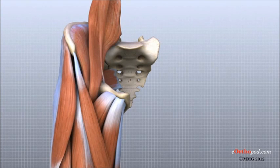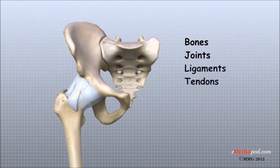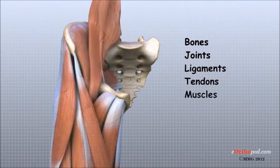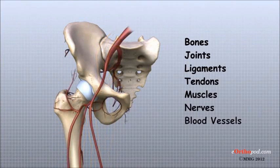The important structures of the hip can be divided into several categories. These include bones and joints, ligaments and tendons, muscles, nerves, blood vessels, and bursa.